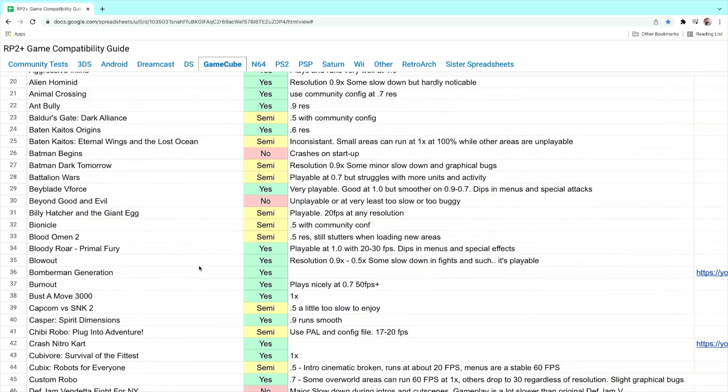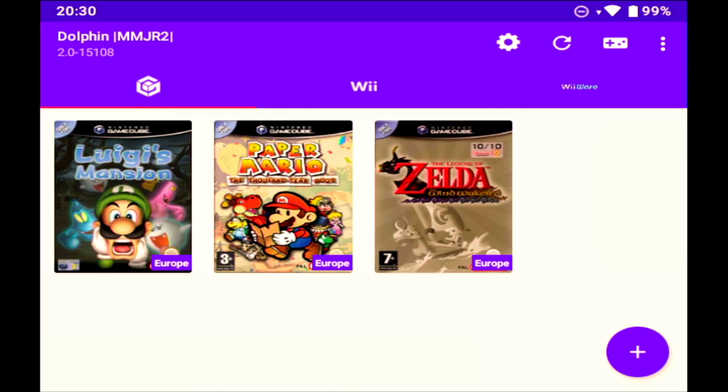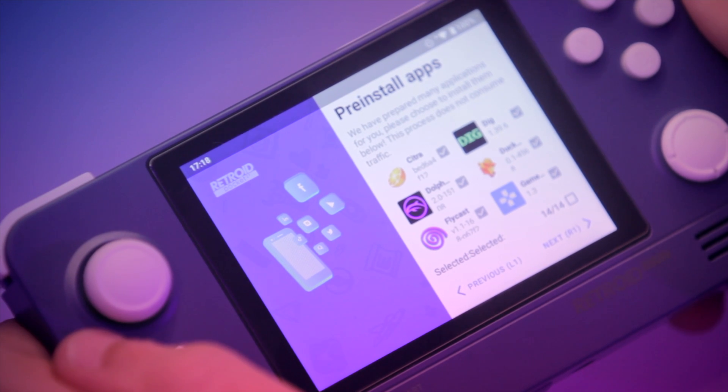The Retroid Pocket 2 Plus already has a compatibility list where you can find pre-configurations and recommendations to get better performance out of your device. It's super easy to install Dolphin MMJR2 directly on your device without a computer or anything else. If you like this kind of video, let me know by liking, subscribing, sharing, or comment down below what you would like to see in the future.